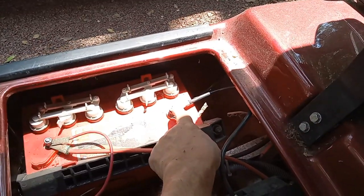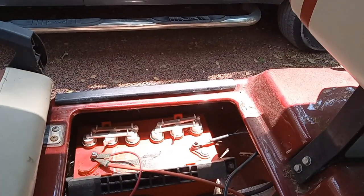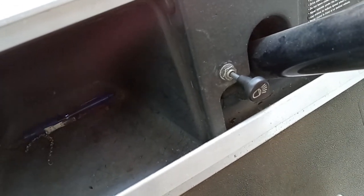I did notice there is one nut missing from the battery, but that shouldn't affect it, so we're going to replace that. I came to the conclusion that it is the switch — they only work so many times.